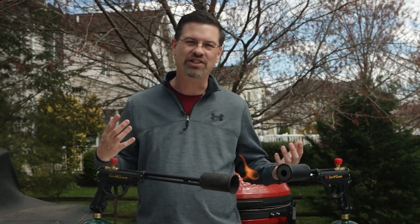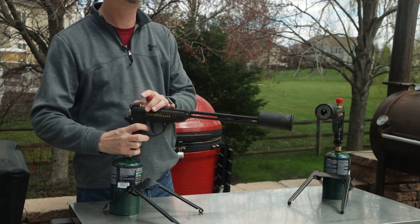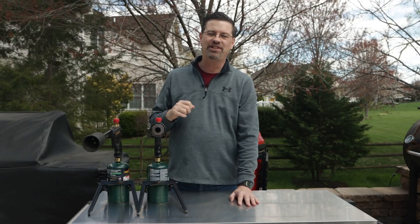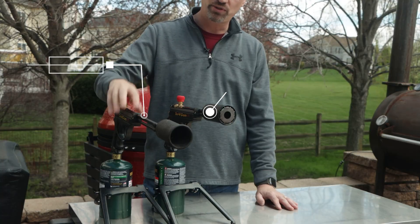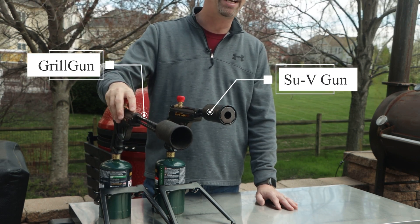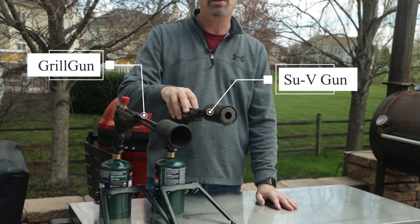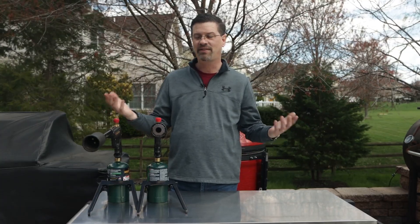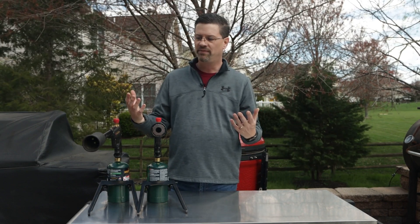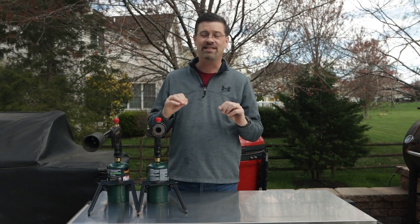Today on the patio, we're answering one question: are the GrilBlazer products worth the hype? Let's find out. What's up, barbecue fans? My name is Jake and today we're talking about the GrilBlazer Grill Gun and the Sous Vide Gun. I bought the Grill Gun about two and a half years ago and then I bought the Sous Vide Gun about a year and a half ago. You guys see me use them all the time, but I've never done a review video on them. So today we're knocking that one off the list.